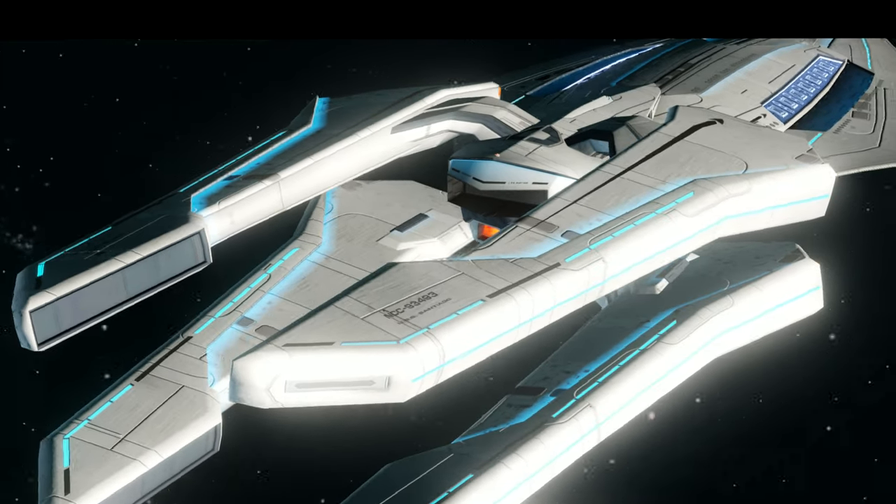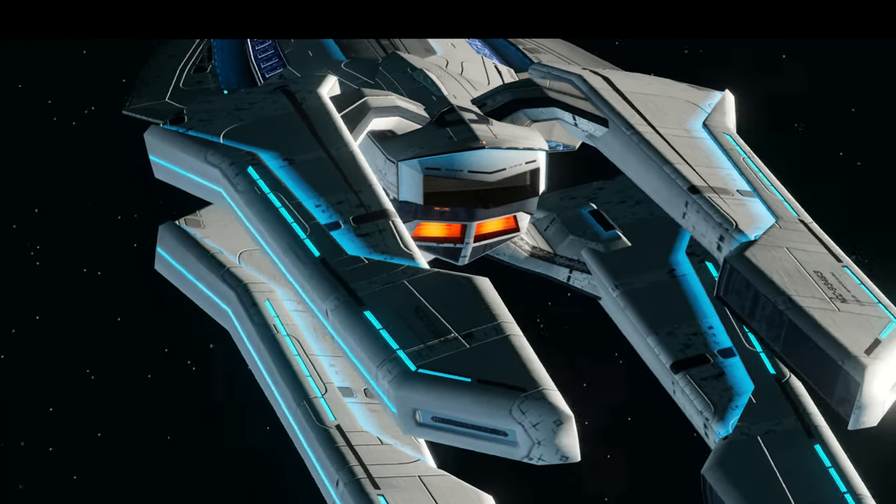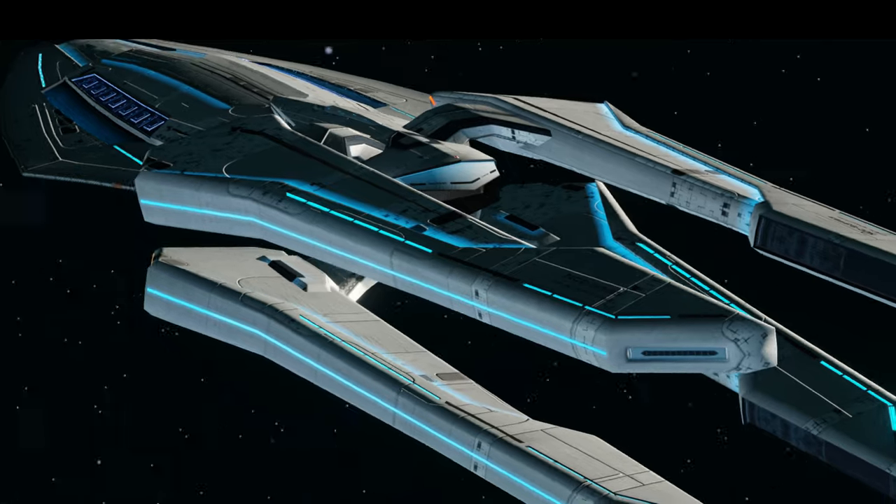The Eclipse is one of the few Federation ships that have four warp nacelles. You have four pylons, two on top of the secondary hull and two on the lower secondary hull.